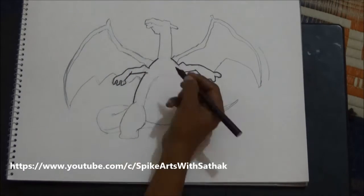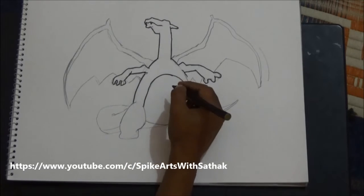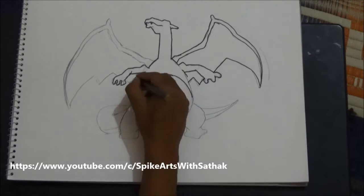Give some details with black sketch and make the outline very dark.